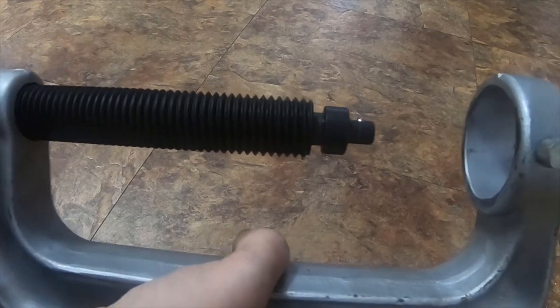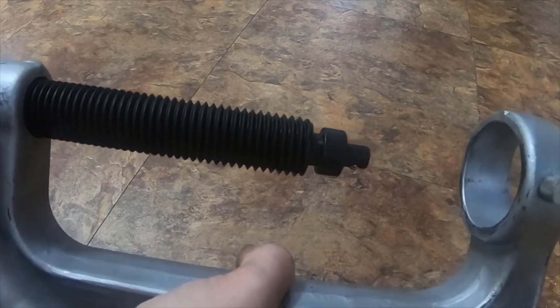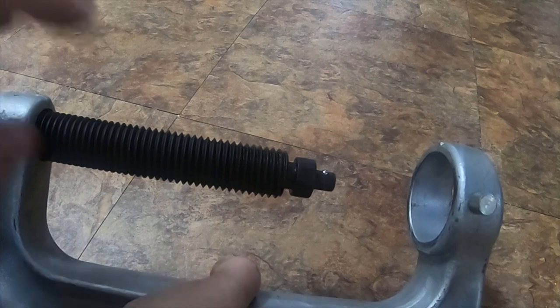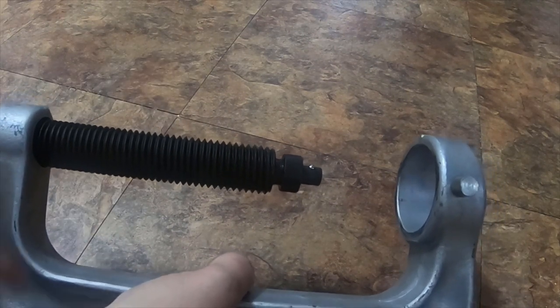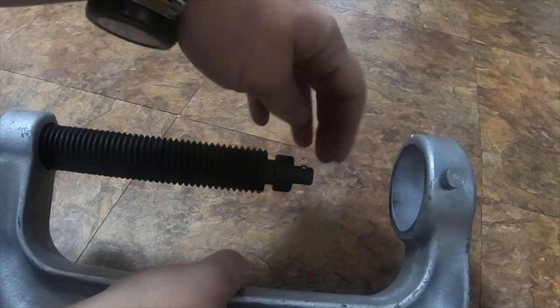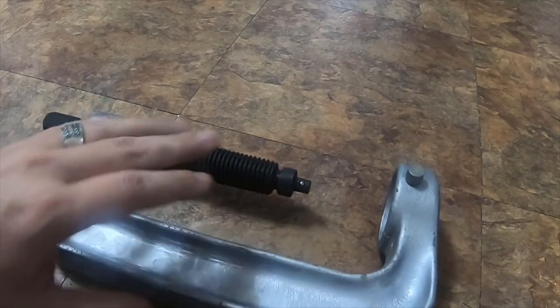This screw actually works on the smaller one that comes in the Astro Pneumatic set, so if you want to unscrew it and use this one on that one, you can — they're interchangeable. I've used the style screw that came in that kit on this one too, because that screw is a little shorter. I think it's a 10-8 or 10 thread shorter, and it's got a flat bar instead of the rounded bar on this one.